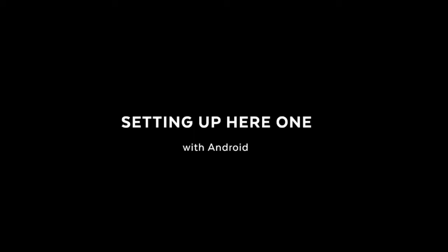Welcome to HearOne. This video will help you get started on your Android phone. If you are looking for help with other topics related to HearOne, please visit our support page.